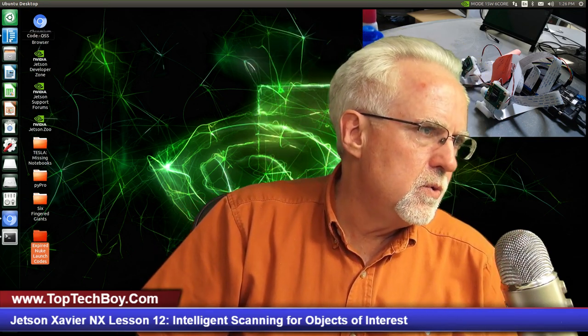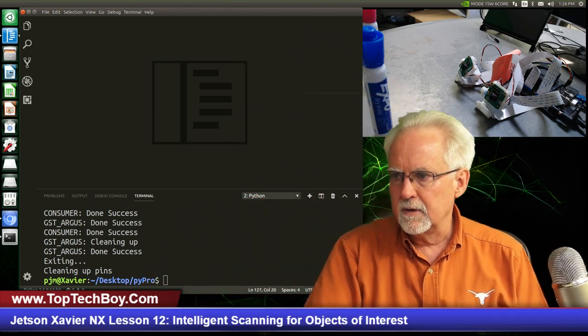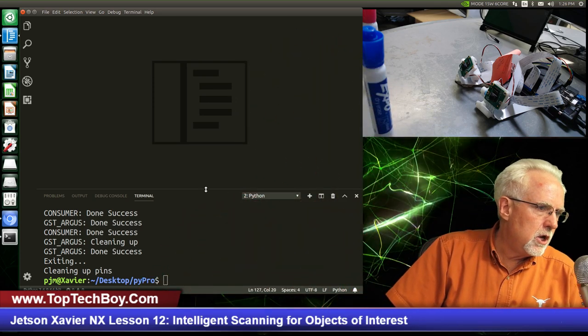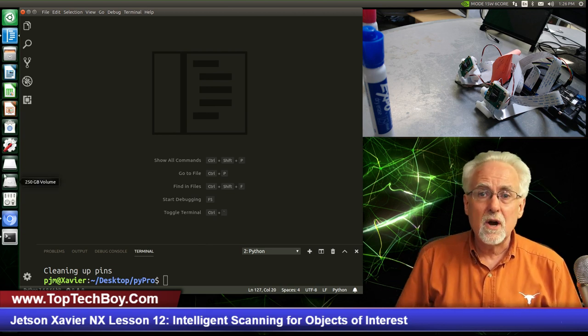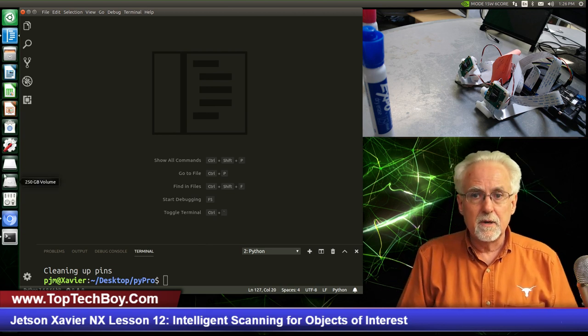There are a lot of different ways you can have errors in there, but I think I have it figured out. So let's jump right in, go to Visual Studio Code and fire that up. We are going to start where we left off in lesson number 11.